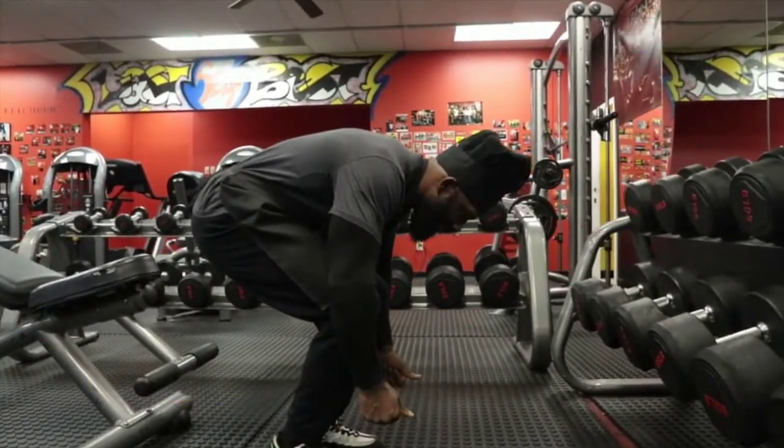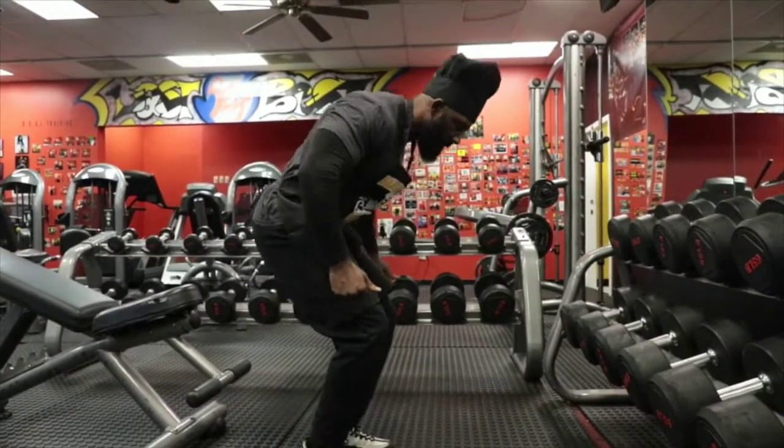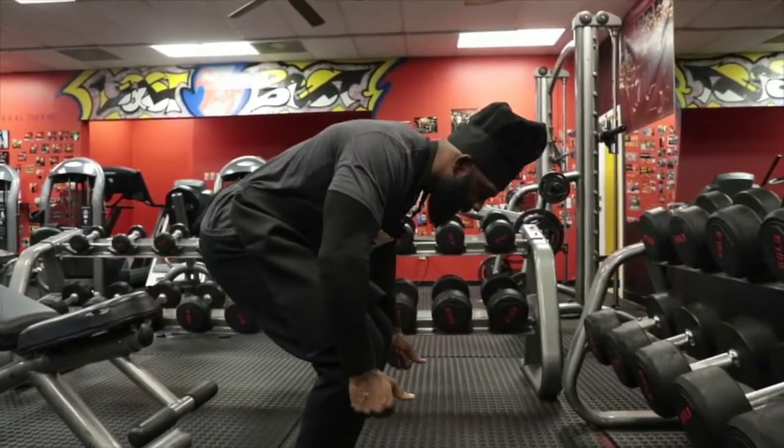Once you start getting heavy in weight, you're going to feel an urge to stand up as you start pulling. When you start feeling that urge to stand up, that's when you do the opposite by dropping lower.